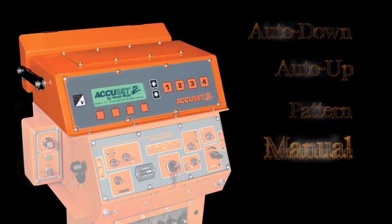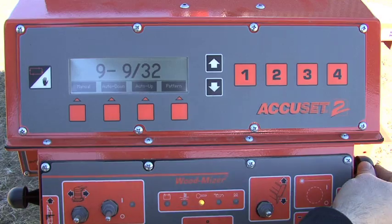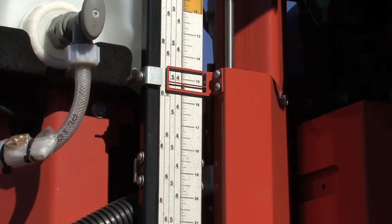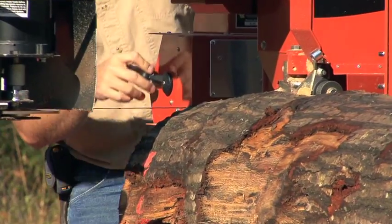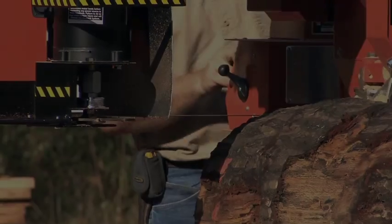The Manual mode allows you to position the head without the use of AccuSet 2 presets, which is useful to set your blade height for your first cut before switching to one of the automatic modes.